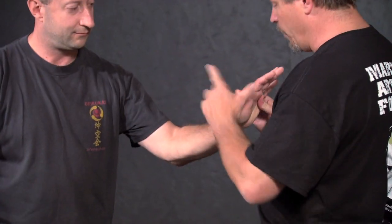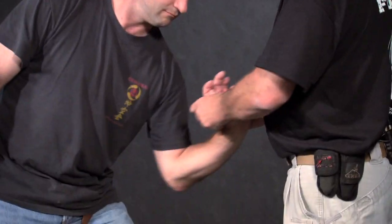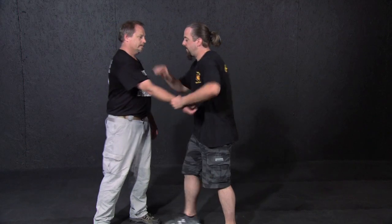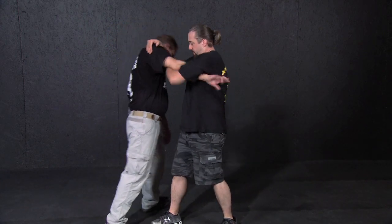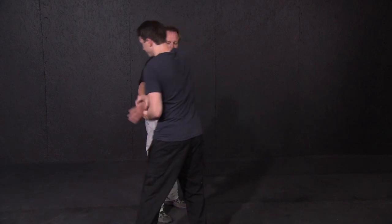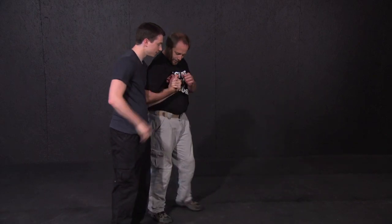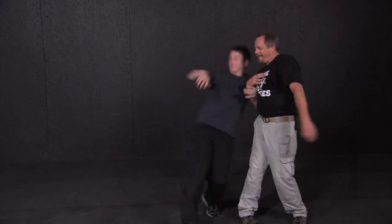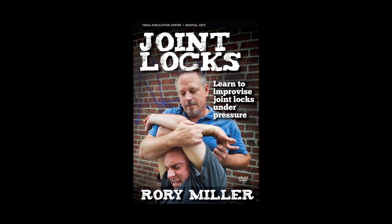Joint locks are not primary self-defense techniques. If you're in a position requiring self-defense, you are justified in and likely need a higher level of force. However, if your job requires confronting violent people with minimal injury, you must be good at joint locks and able to improvise them under pressure. Joint Locks DVD by Rory Miller.